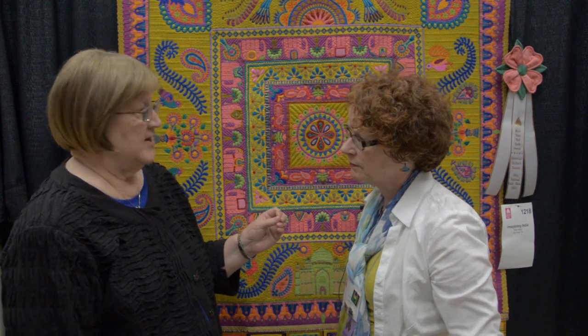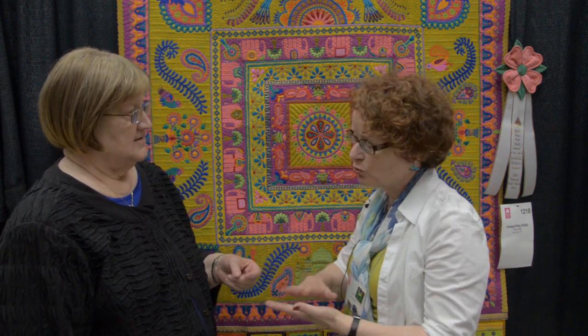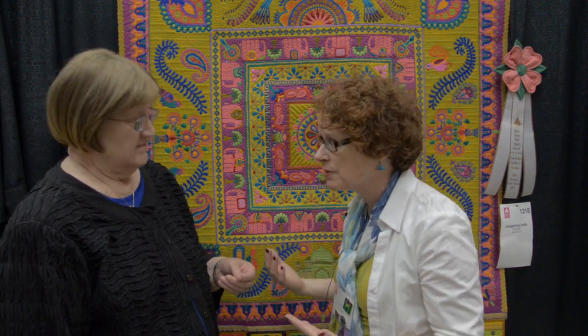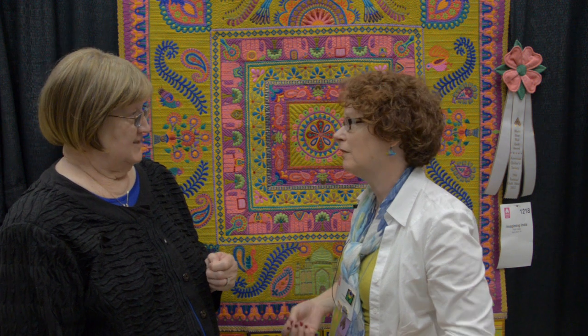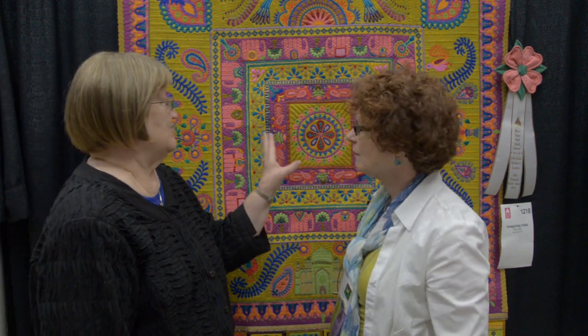Do you find anything unusual about working with the silk fabric? People think that silk is difficult, but I have not had a problem. Because I'm doing that background embellishment, I have to stabilize it, and I use a fusible interfacing — like we used in our collars when we were home sewing our clothes — and that stabilizes the background fabric and then it's ready for the appliqué. The appliqué has the fusible on it too, so that stabilizes it as well.